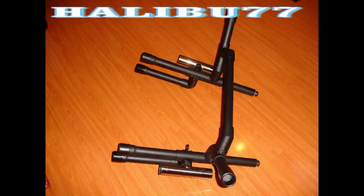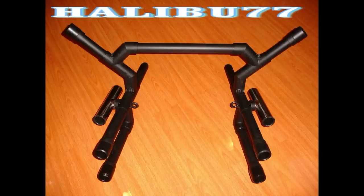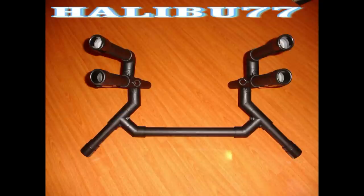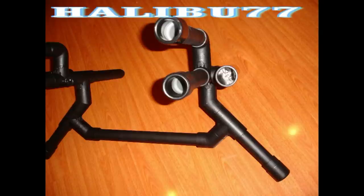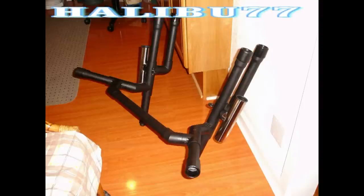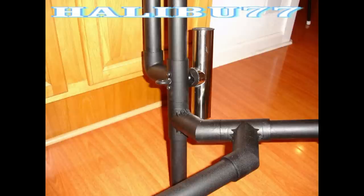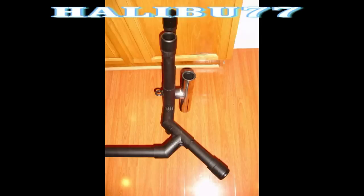The PVC rod holder weighs about 15 pounds with the added stainless steel rod holder attached to it. I attached a rod holder cap to give it a nice look and to protect the fishing rods. I removed the conduit pipe and used regular PVC that sits above the cross bar.